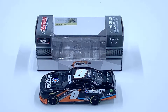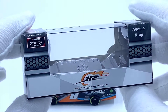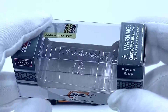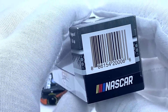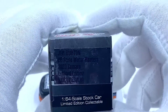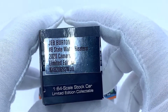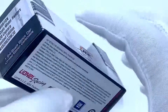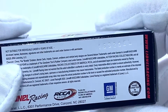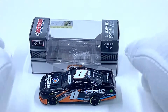Before we get to the diecast itself, let's take a look at the packaging. It comes in your standard 1:64 scale window box featuring Junior Motorsports Xfinity Series branding. On the top we have the NASCAR hologram Action branding and choking hazard warning. The box features the barcode and NASCAR logo with more Action branding on the side. There's the production sticker that says Jeb Burton number eight State Water Heaters 2020 Camaro 1:64 scale stock car. On the bottom you have your usual legal information and your tooling number, which is DL mode — so that's always a positive.